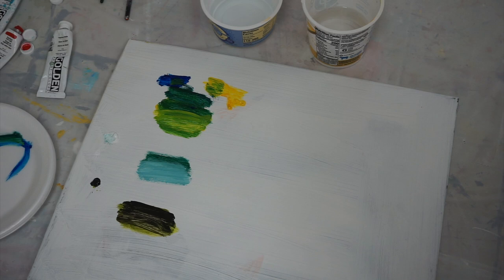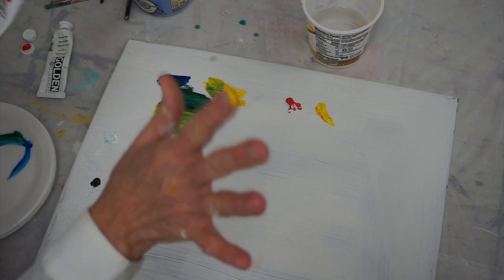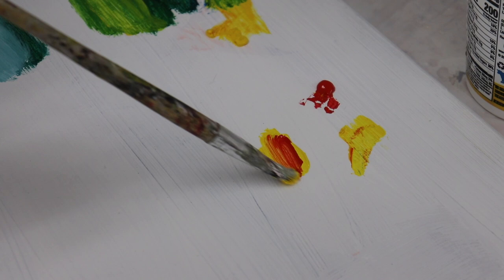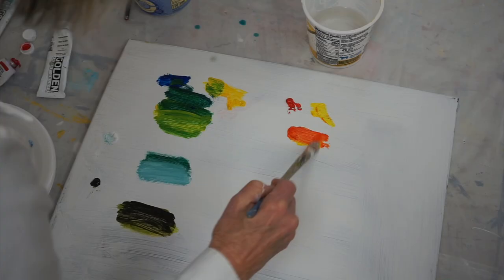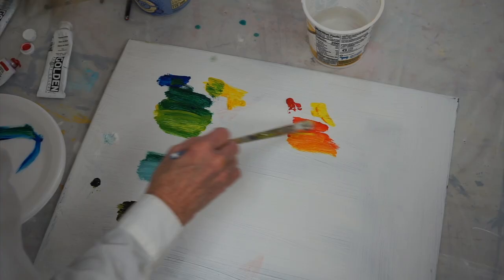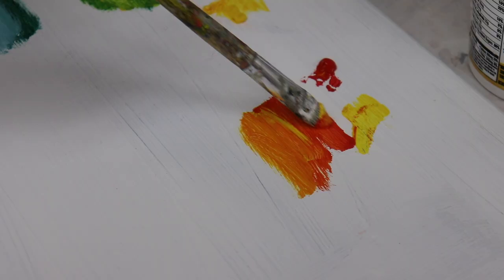I'm mixing up a nice orange using warm colors. I'm going to start with my yellow first and then just take a little bit of red and mix up a nice orange — a beautiful orange. Let me add a little more yellow to that and it becomes more of a yellow-orange. Add a little more red and it becomes more of a red-orange. So I've got three colors there and I didn't have to buy anything — I just used my primary colors.